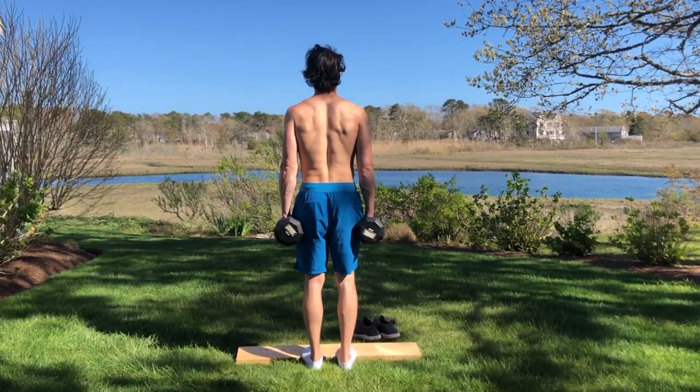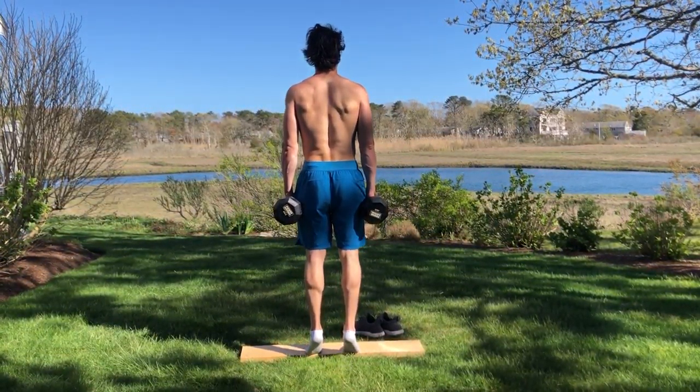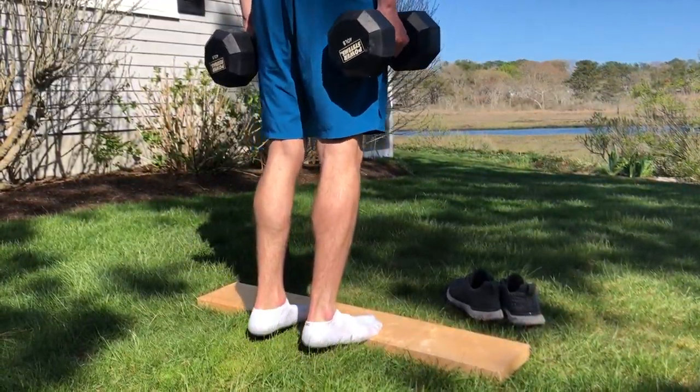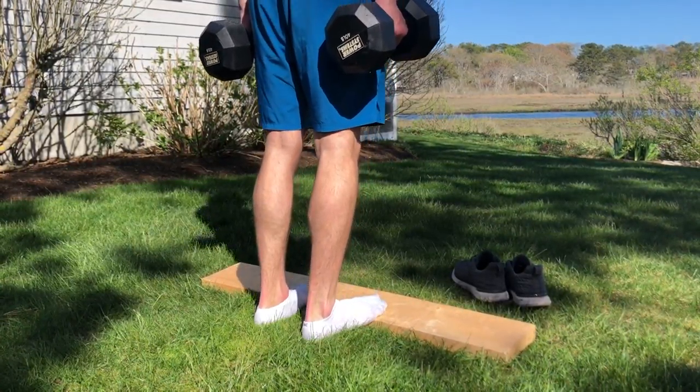The last exercise in this leg workout will be dumbbell calf raises with one-second holds. I got a wooden plank and was able to add in some elevation, which enables me to hit and cover more surface area of the calf muscle. As you perform these, make sure to go down slowly and stay in control of your body.